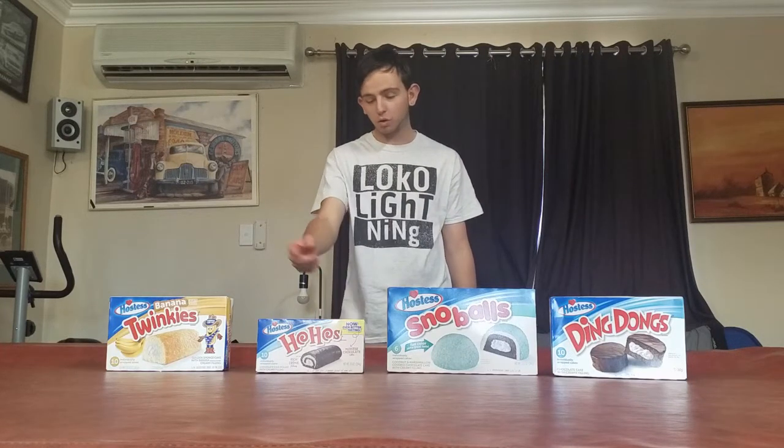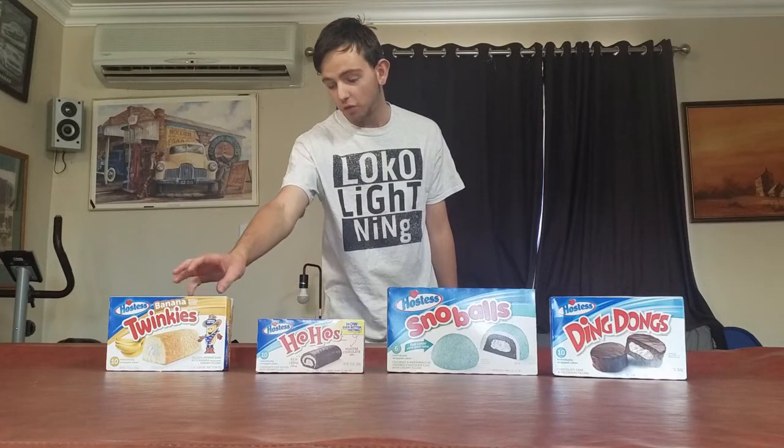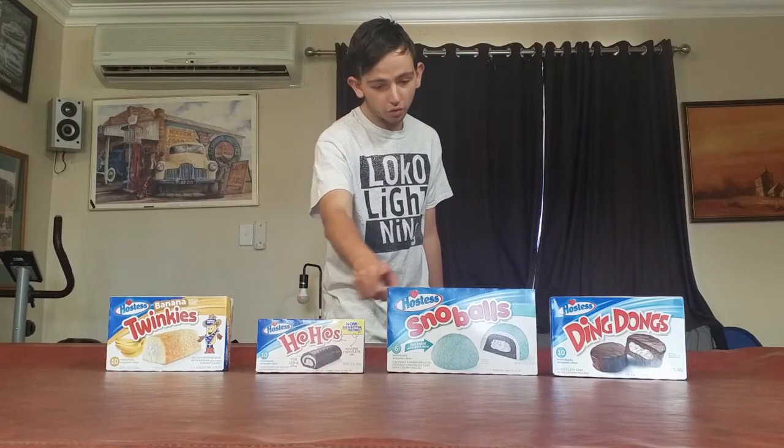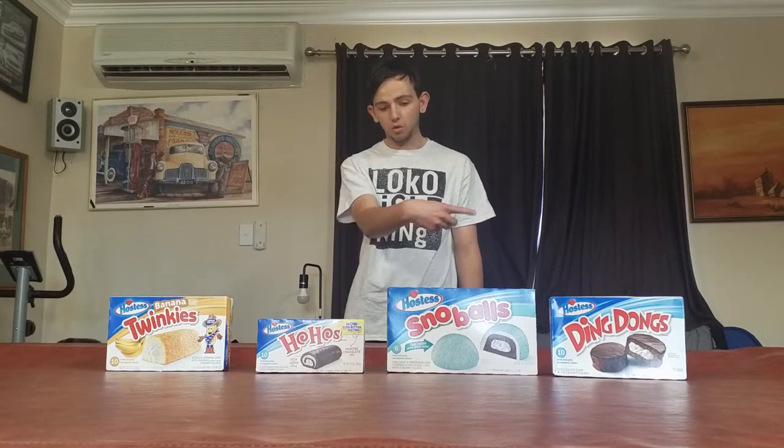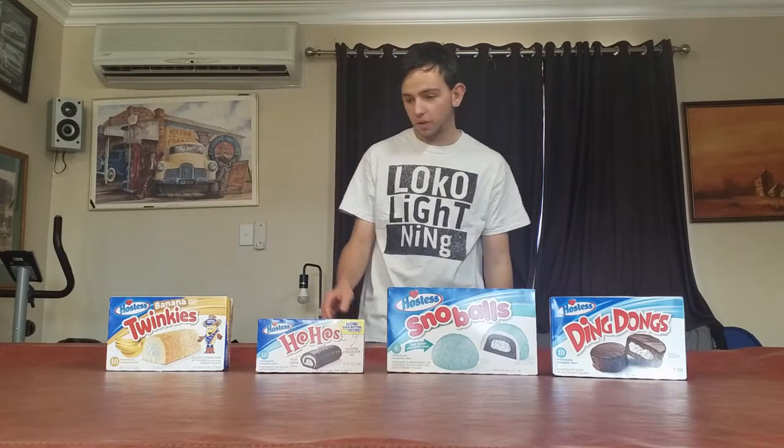What's up everyone? Welcome back to another video. Today I'm excited to try all these Hostess products. We've got banana flower Twinkies, Ho-Ho's, Snowballs, and Ding-Dongs. All of these are from the USA. Now, as you know, I live in Australia so we don't have these, but I found a shop that has all four of them. Let's get started.